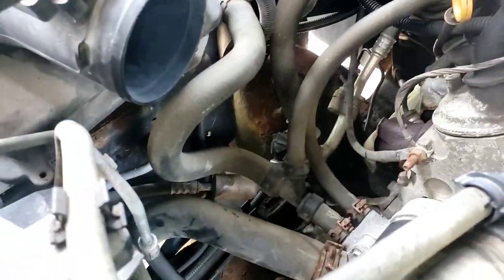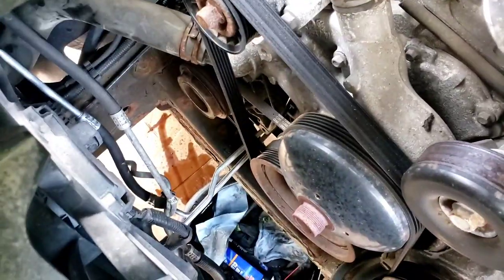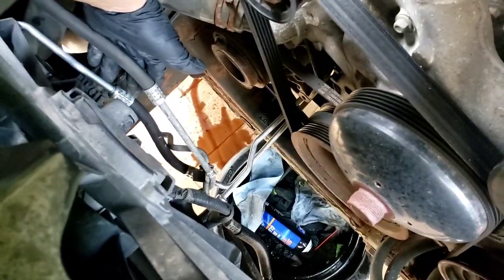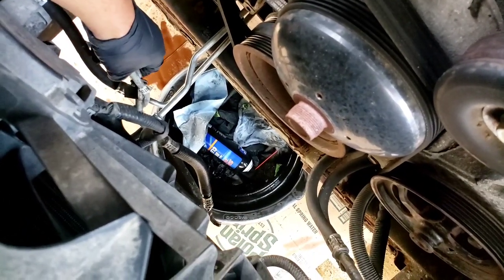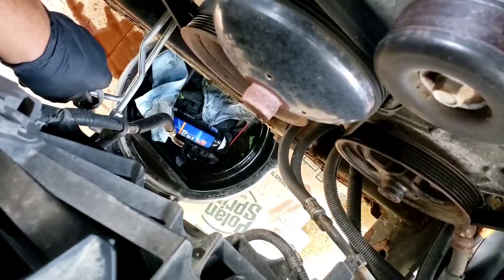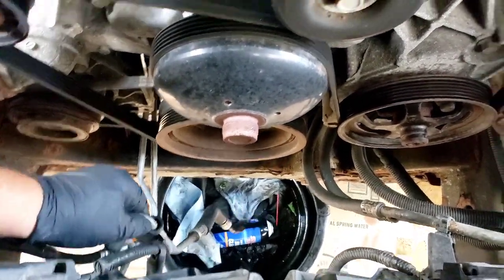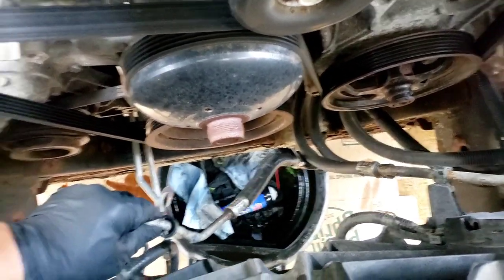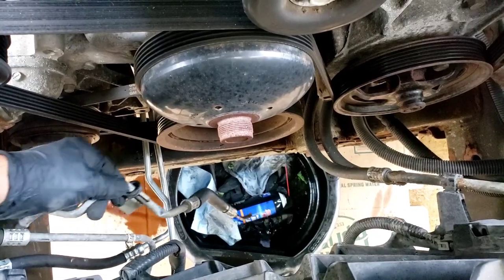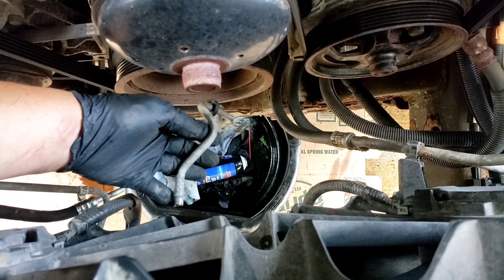Now for the hose itself. This is the new line that we installed. Follow along — this is the old one I just took off. I just let it drip there for a little bit. It's got a little clamp on it — 10 millimeter bolt — holds it on to the fan shroud. And this has a little clip that clips it on to the radiator.